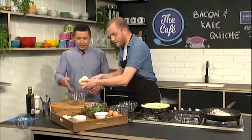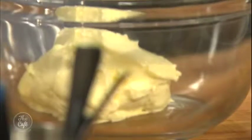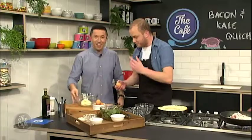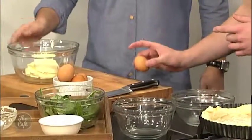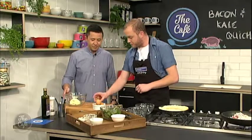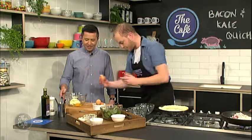So whack that in there. And then I'm going to get you to crack some eggs. A wee tip — don't crack an egg on an edge, because that's when you'll get little bits of shell inside the egg. If you crack it on a flat surface, you get no little bits. Look at that, there you go. That's a good little tip, isn't it?